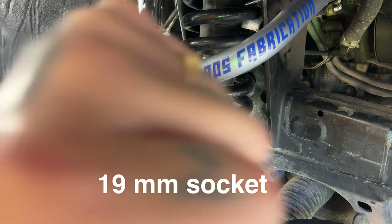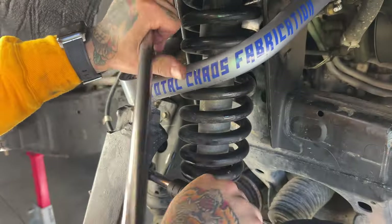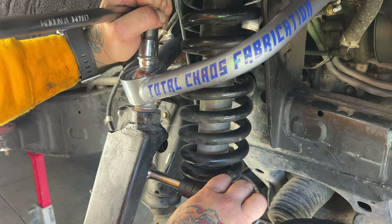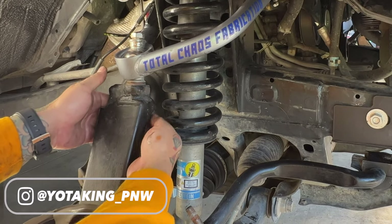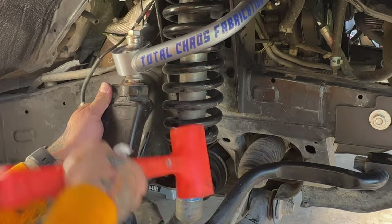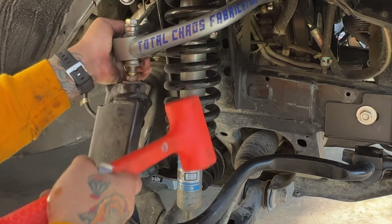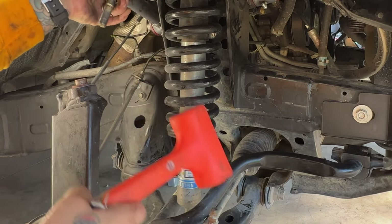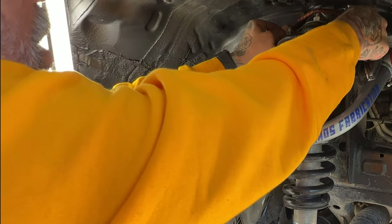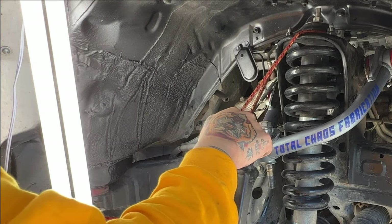I'm going to remove my upper control arm ball joint bolt with a 19-millimeter socket. Sometimes your ball joint bolt stays stuck inside your steering knuckle — just tap it a few times and it should pop out. If you've got a bungee cord or something to hold your steering knuckle so it's not flopping everywhere, that would be a great benefit.